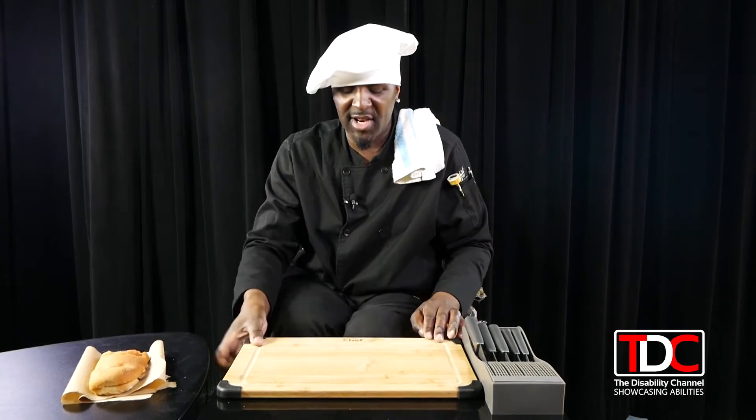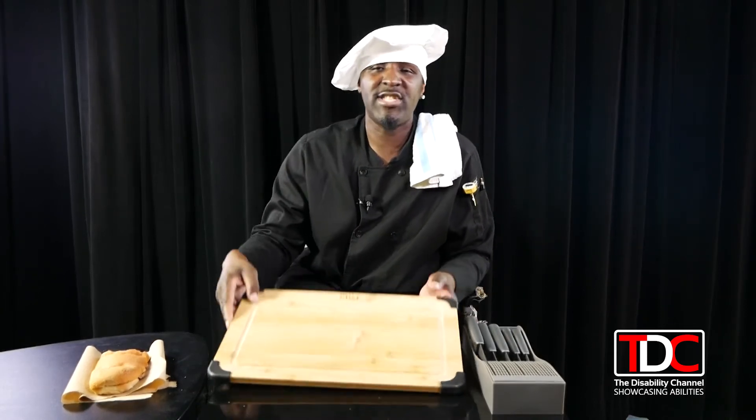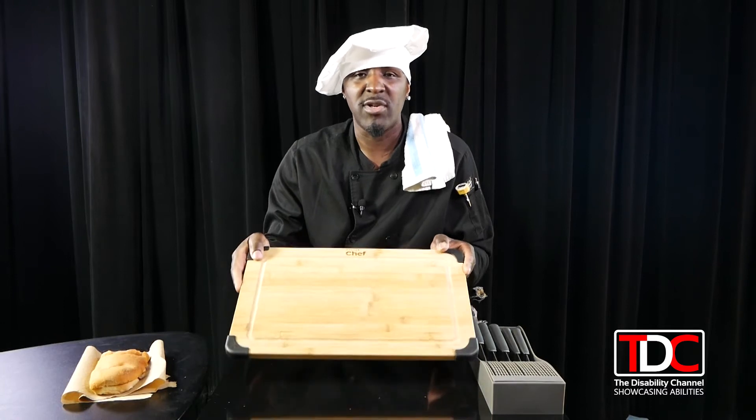We also have the glass cutting board, but I particularly don't like to use glass because when you're using your knives it's easy to slip while cutting. And with the plastic ones, you can get plastic shavings into your food while cutting. So for me it's all about the bamboo wood board.